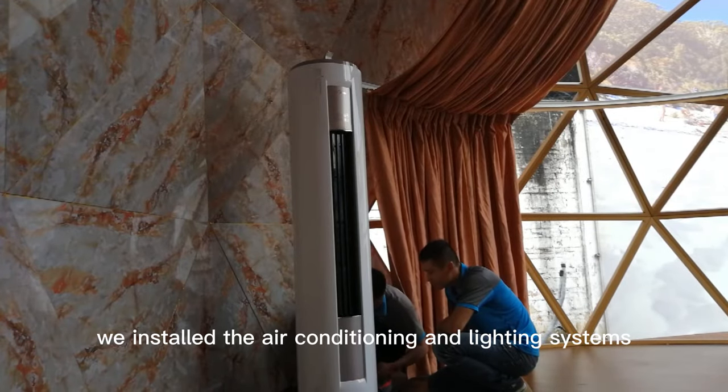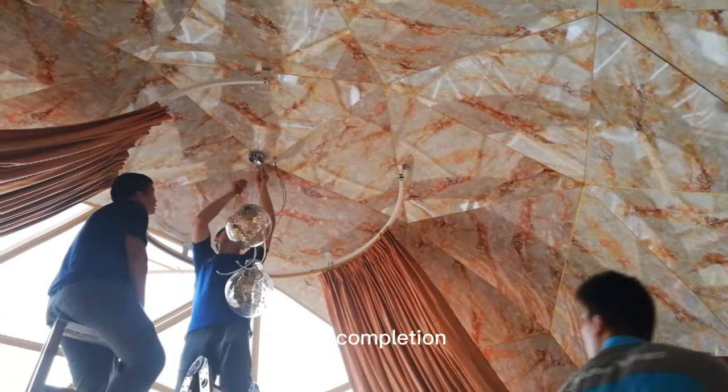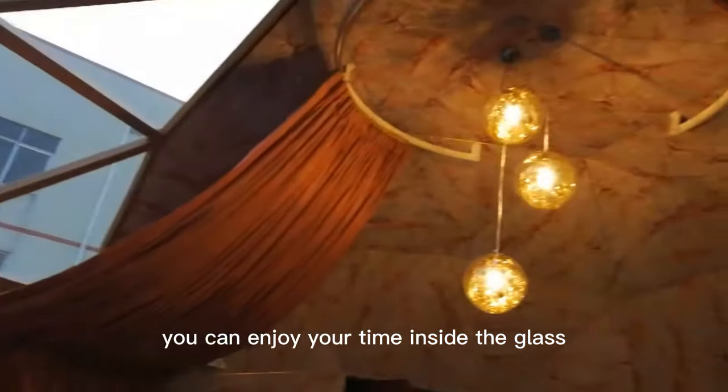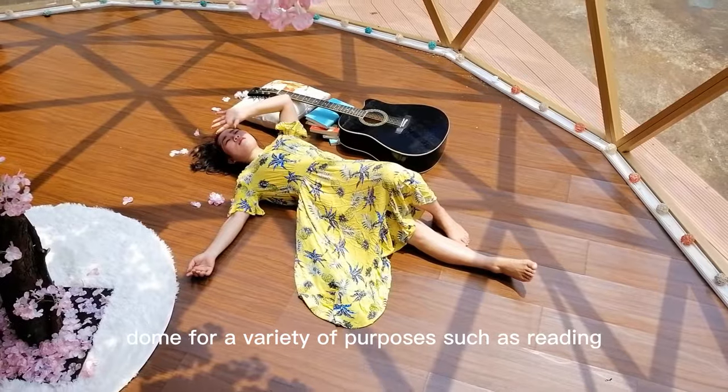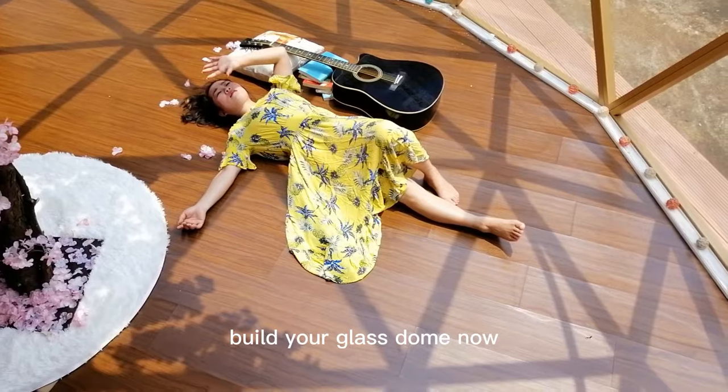Finally, we install the air conditioning and lighting systems. After completion, you can enjoy your time inside the glass dome for a variety of purposes such as reading, listening to music, or glamping. Build your glass dome now.